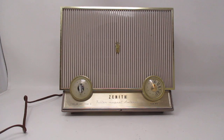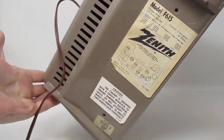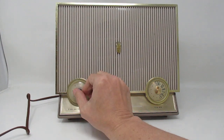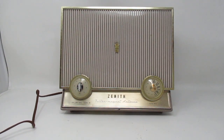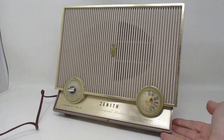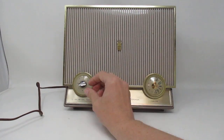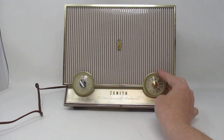I'm going to test the Zenith Filter Magnet Antenna, model F615. It probably takes a minute to warm up — take a look at it.